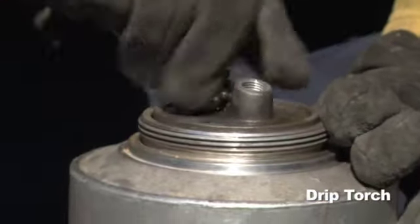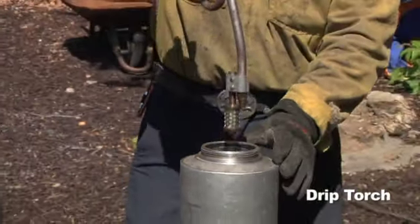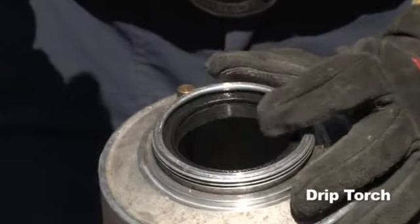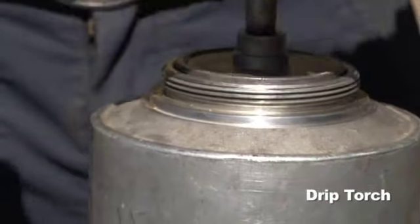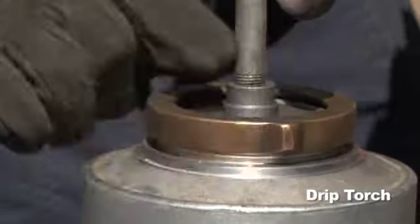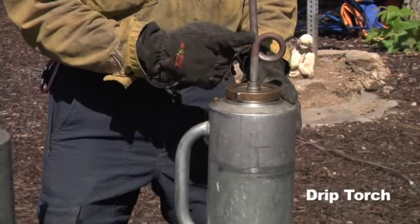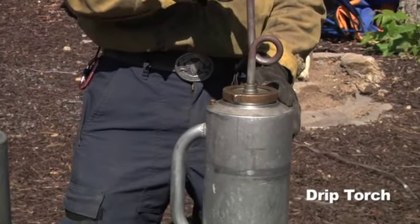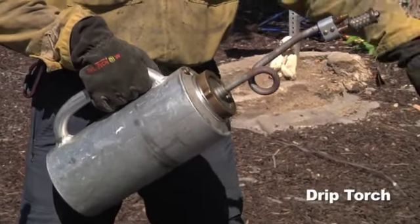After you've checked all that, you want to remove the spout from the drip torch. Flip it over carefully, and before placing it in, you also want to make sure that the o-ring is in place to prevent any leaking. Once you've got that in, go ahead and put the cap back on nice and tight. Make sure that the pigtail is facing opposite from the handle, which will prevent fluid from coming on yourself and instead go over the wick and drop onto the ground.